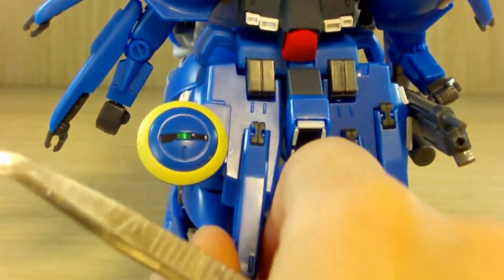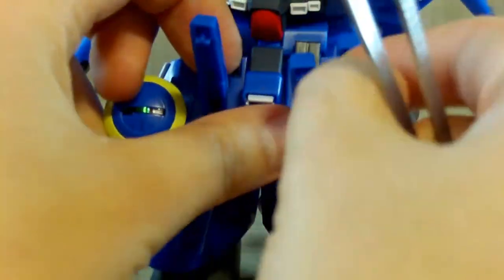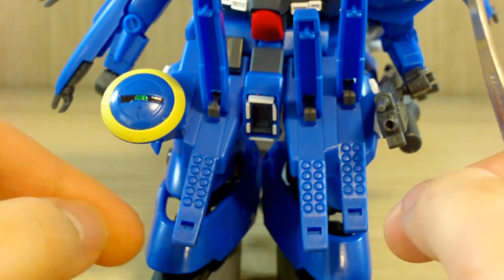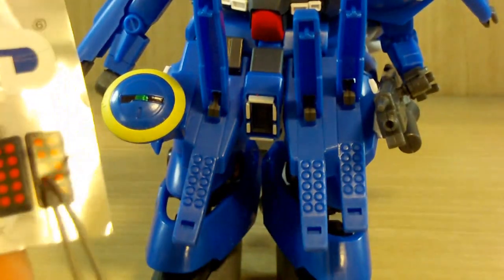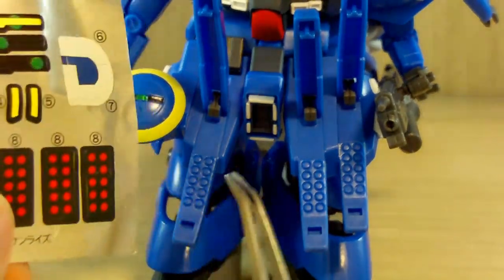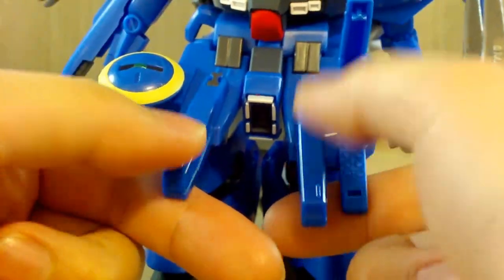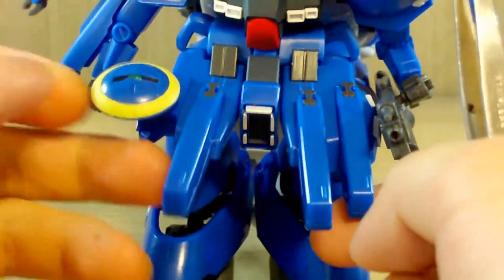You can open these sections up to reveal micro missile launchers. The wiki says there are supposed to be 18 in total, but I'm counting more than that. They do give you stickers for these but they would look terrible on them, so I might paint them in the future. It's a really interesting and neat feature that it has these missiles.